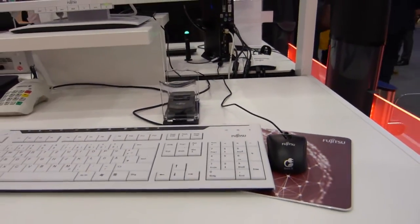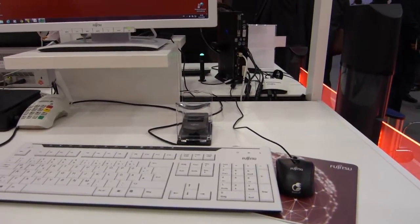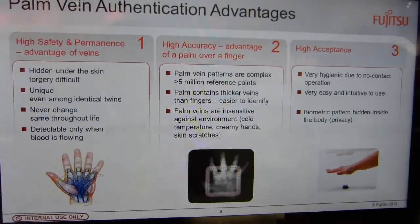The U904 Ultrabook has it integrated. We'll take a look at that in a minute, but first let's have a look at some of these specifications on Palm Secure — some of the details of the technology and advantages here for Palm Vein Authentication.